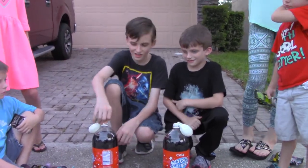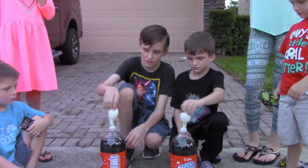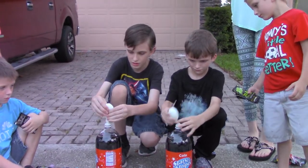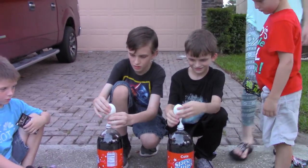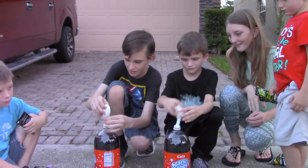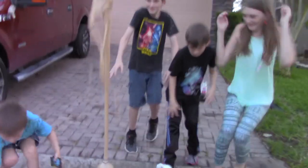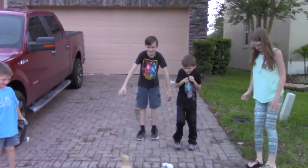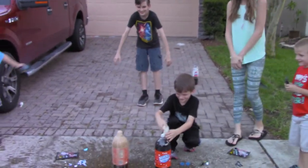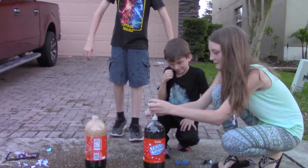Okay Eli, on the count of three. One, two, three. I wasn't sweating. What happened? I guess it needed to be on further.